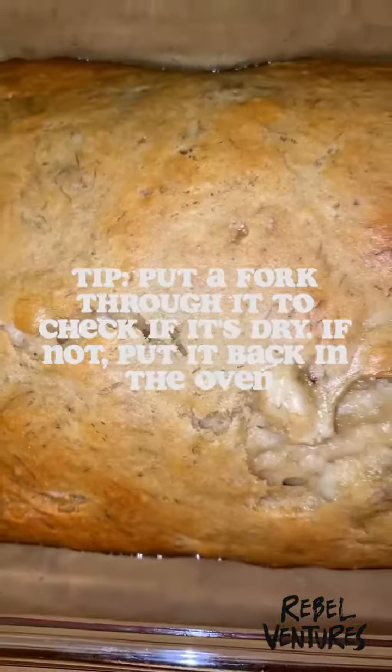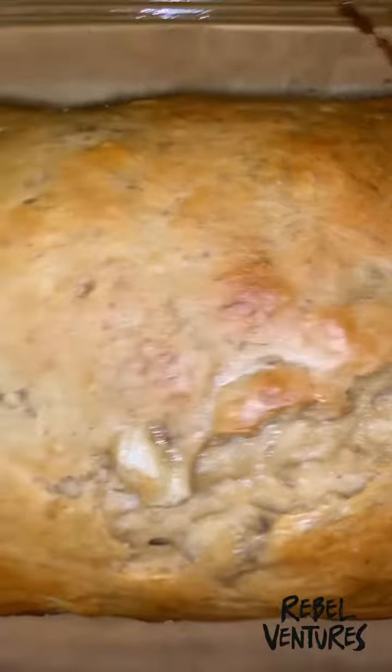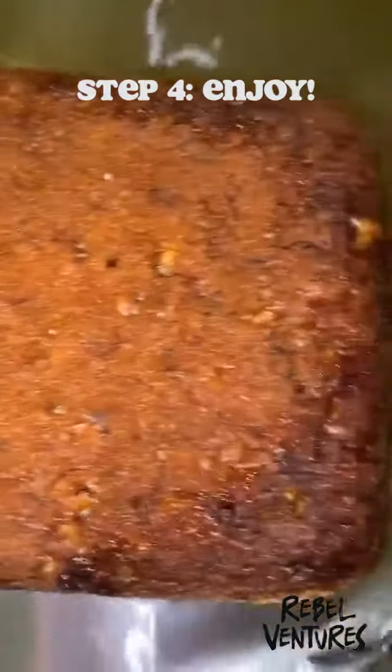I'm going to give it another 30 minutes. Make sure you use either a knife or a toothpick — if it comes out clean then it's done. But I can tell by the top that it isn't done, so I'm going to put it back in for like 30 more minutes.